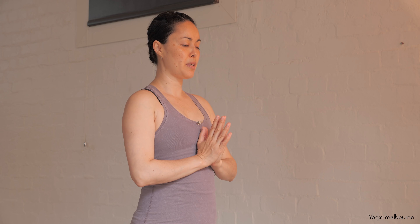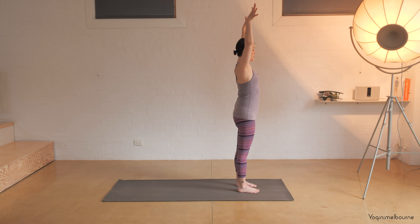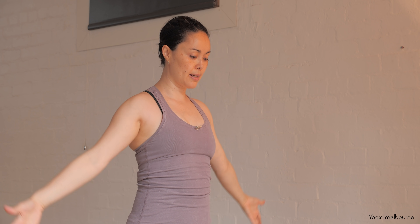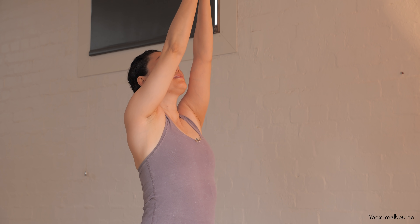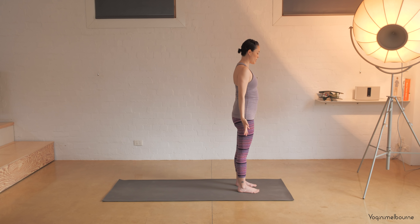Gently opening up the eyes, releasing the arms down by your side. Let's take the arms out to the side, big inhale, reach the arms up, palms of the hands come together, and then exhale draw the hands down through the center line. And then again inhale, reach the arms out, palms come together, look up towards the palms, and then exhale. One more time inhaling and exhaling.